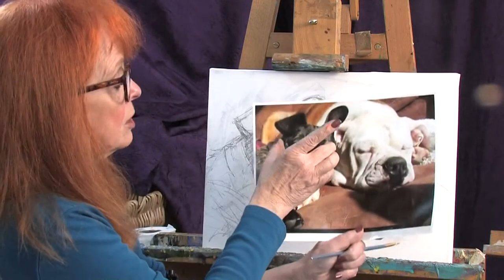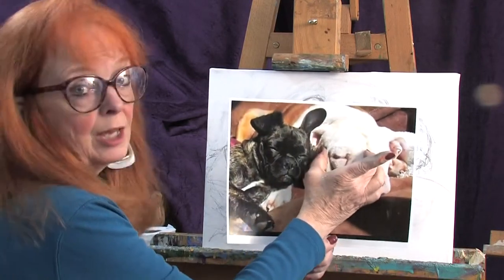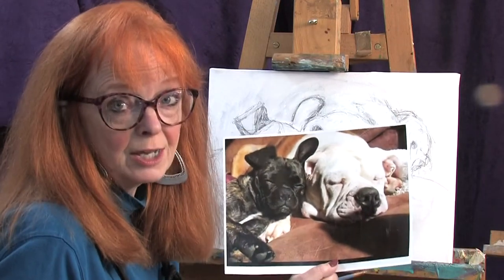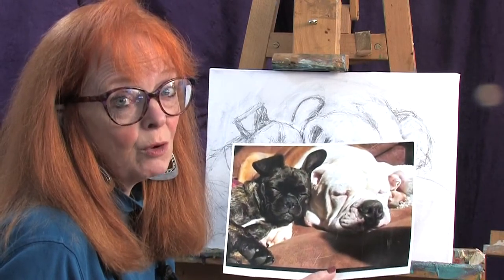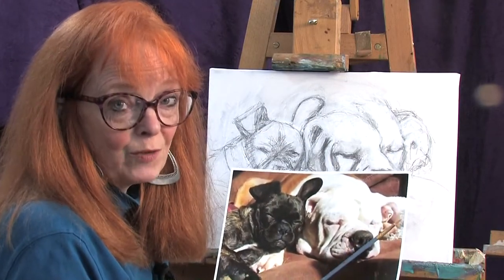I measured the dog's head this time by taking my fingers and going, alright, how big is that dog's head in comparison to the other dog — and discovered that the dog next to the large dog was half the size of the large dog pretty much. So I got the drawing right, messed around with that white acrylic paint a little more, sprayed it with air spray, and now we're ready to tone the canvas.